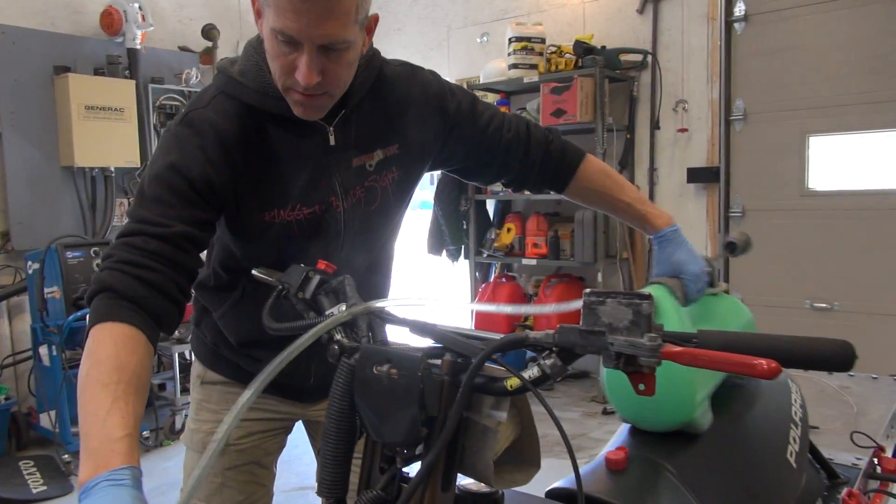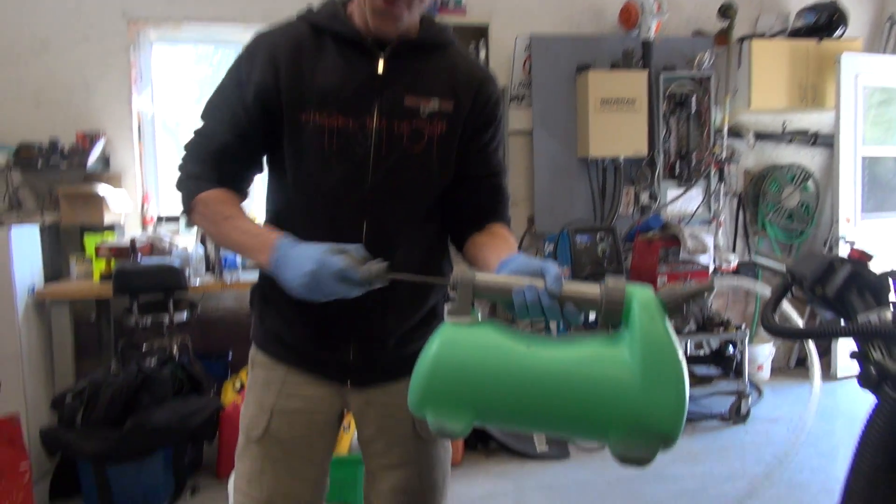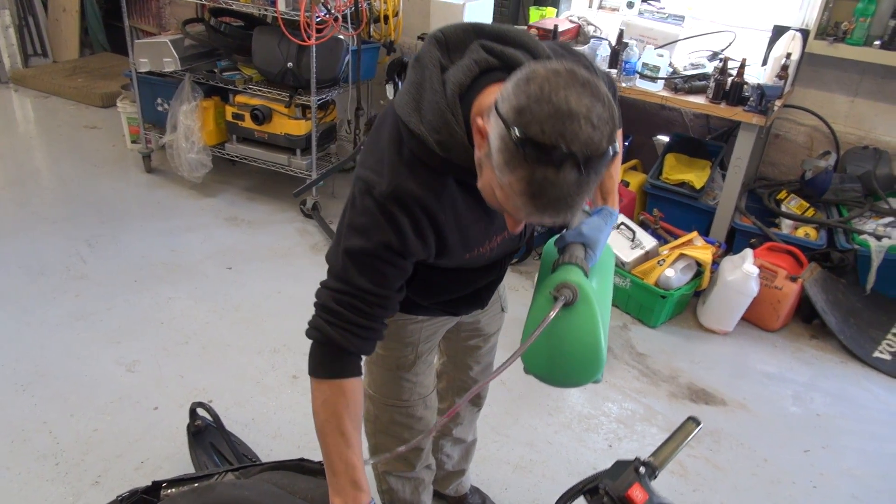Most awesome device ever invented by man — the Liquivac. I'm telling you, seriously I love this thing. Look at that, suck away baby, suck away.